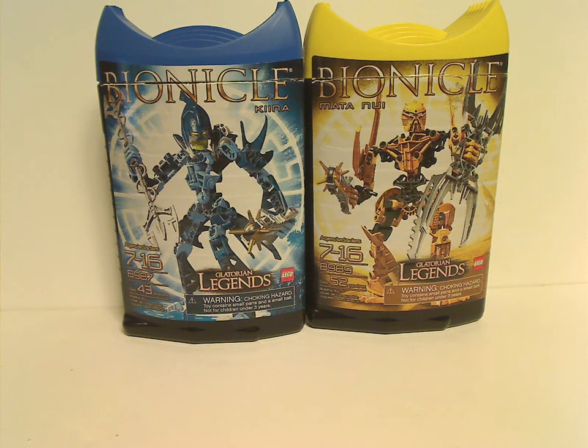Well, hello everyone, Dylan here. Happy Throwback Thursday, and the rotation leads us to a Bionicle review, and today's is on mostly three of the Glatorian Legends sets from 2009.